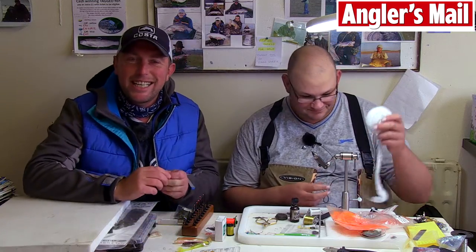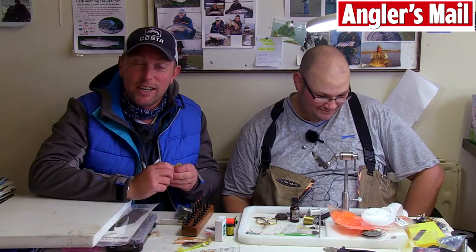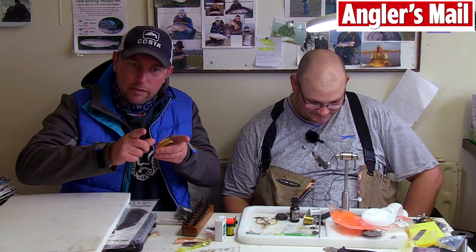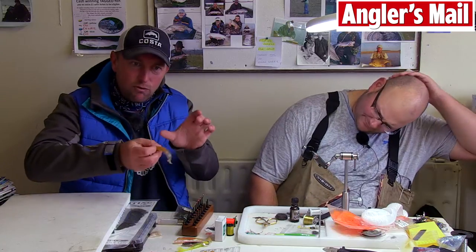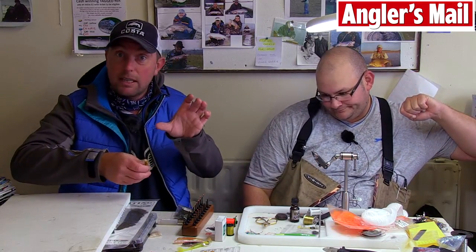I've had an absolutely fantastic day's perch fishing up here at Toft Newton in Market Rasen, Lincolnshire. I've had a lot of perch - a lot of big perch - and they were all coughing out a certain kind of fry. It came to a point where I hadn't got the right lure for the situation. I've been using lots of soft plastics like this, but I haven't really got something to really mimic the fry other than the small fry soft plastic pattern.